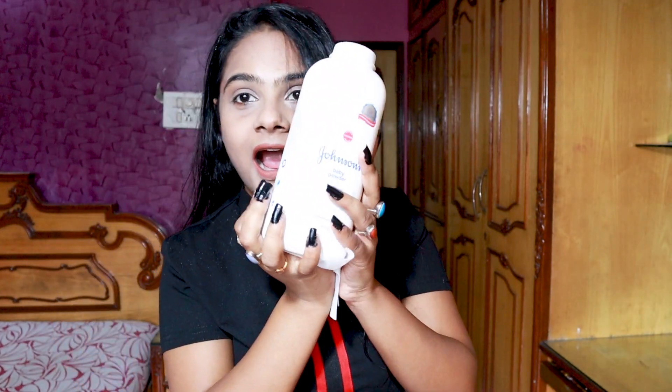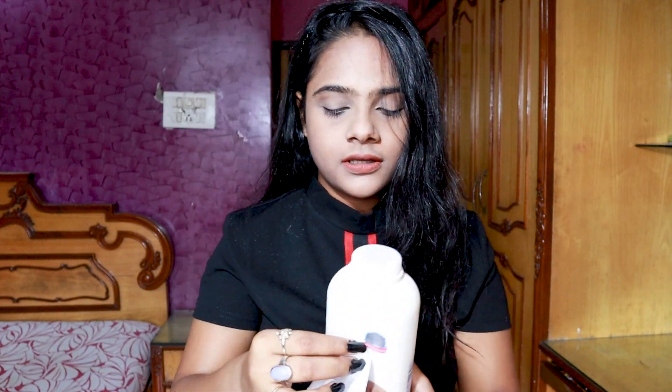This hack is for all you girls whose lipstick bleeds after a while of applying. A trick for you is to take a piece of tissue paper and some translucent powder and apply it over your lipstick.